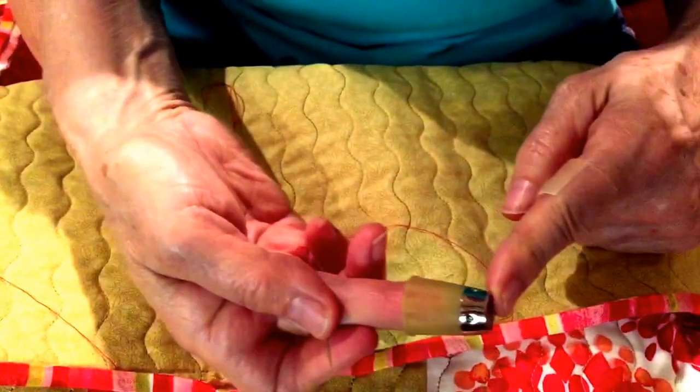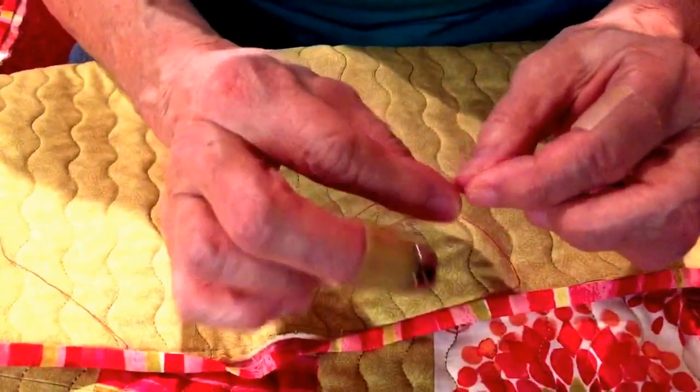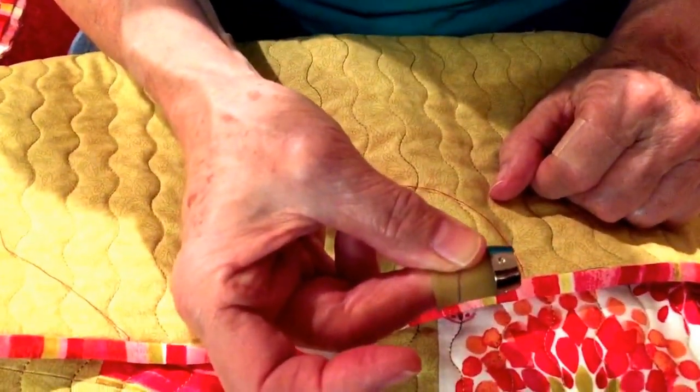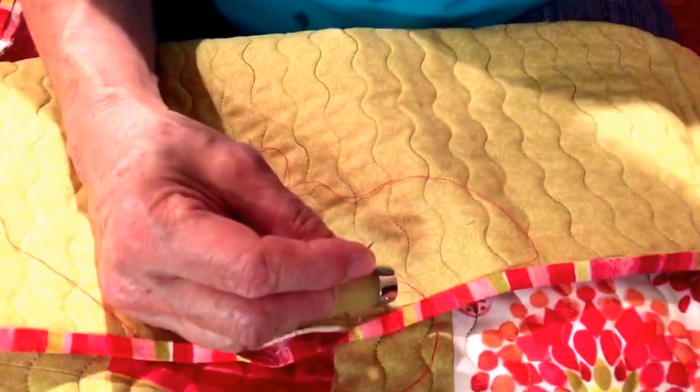The thimble I'm using is my favorite thimble — it's the Clover. It has a silicone cuff. If your needle ever gets stuck in your fabric, you can grab it with your thumb and the side of this thimble and pull it right out of the tough spots.